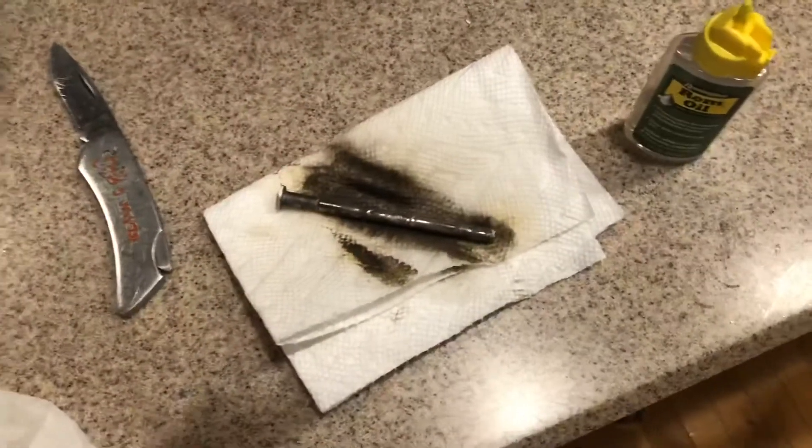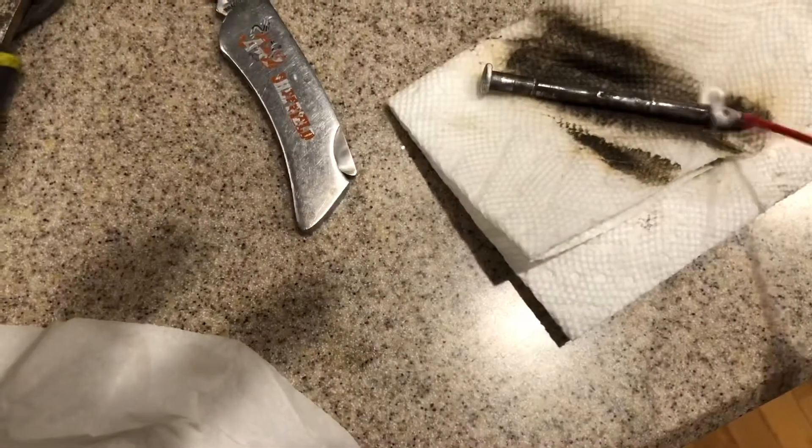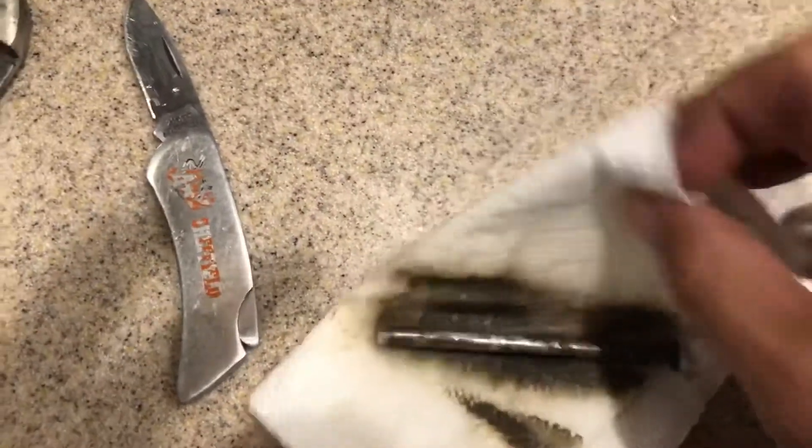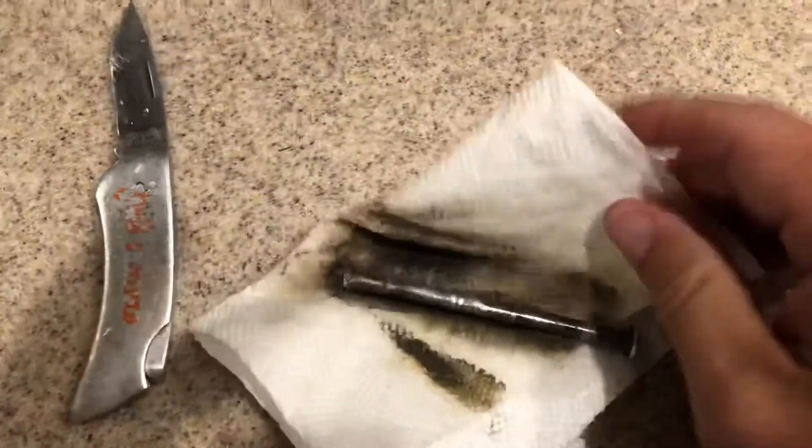So I get some WD-40 and spray it down the pin, then take a rag and wipe it clean. Give it a good wipe down — it's kind of hard to film and do these things at the same time.